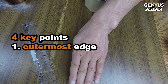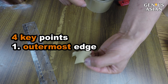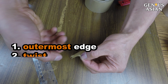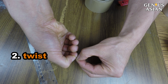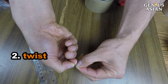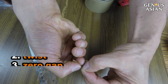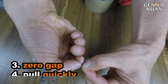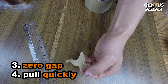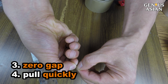It works if you keep the following four points in mind. Your fingernail starts from the outermost edge — I've aligned the edge with a marker. Twist it as if your thumbs are scissors; you need to apply shear stress. Don't stretch or pull it apart, but twist it. The force needs to be perpendicular to the tape. There should be zero gap between your fingers. You need to pull quickly. It is easier as long as you have strong fingers and satisfy the four points, especially keeping your fingers closer than one millimeter.